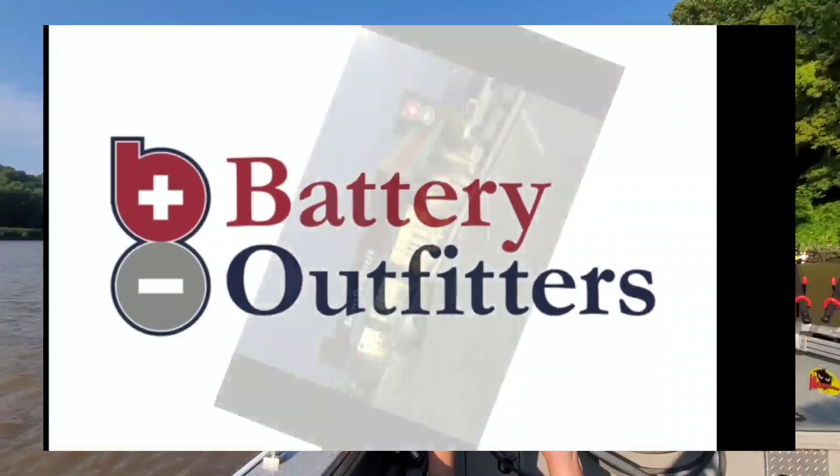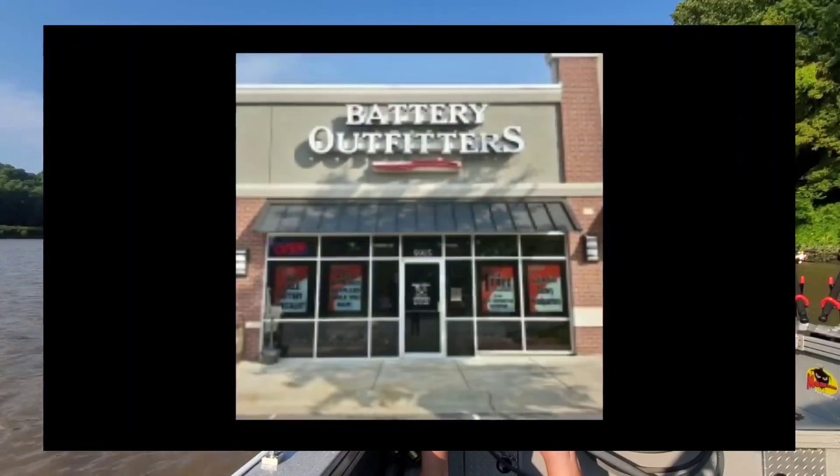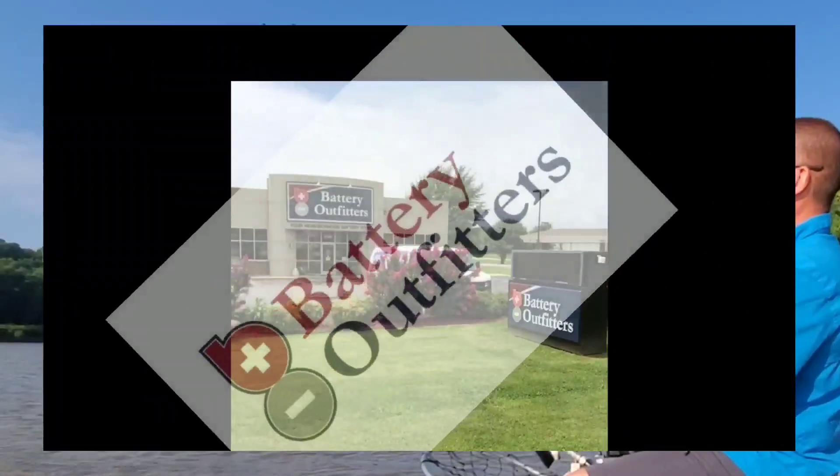This production is being brought to you by Battery Outfitters. With locations all over the Mid-South, they are your neighborhood battery store.